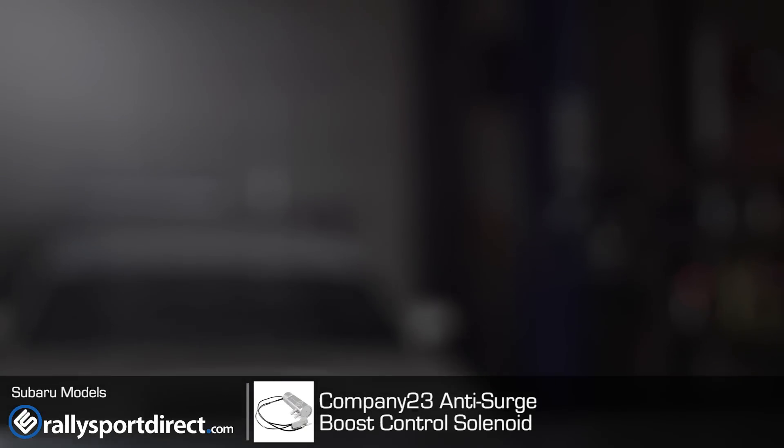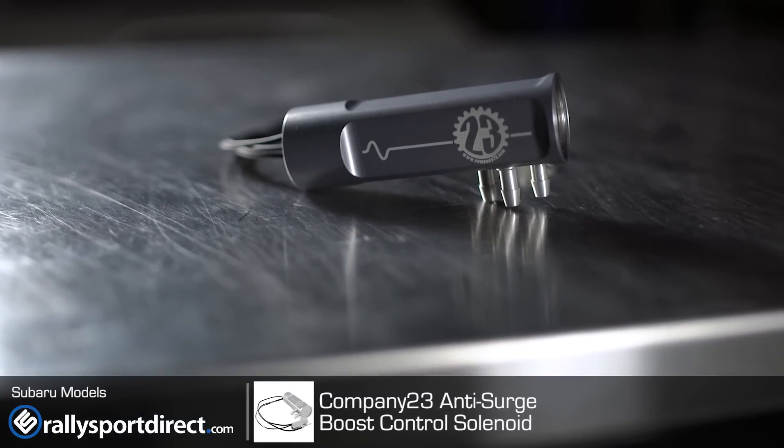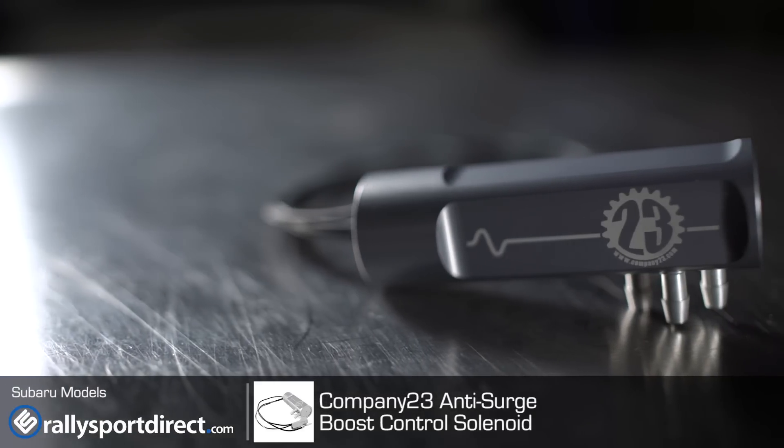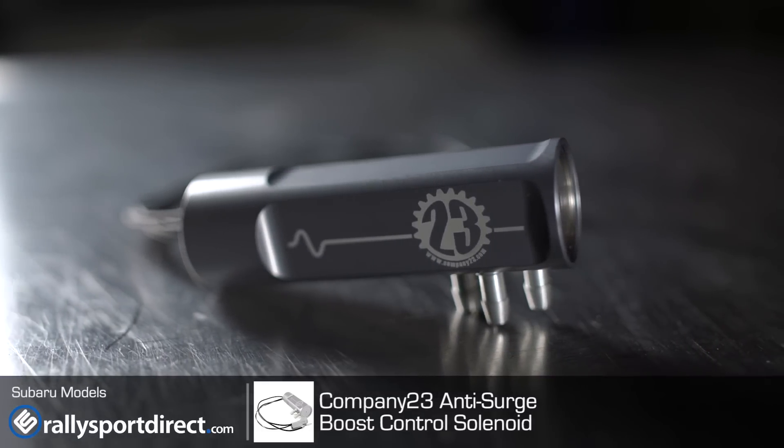So the first thing I noticed was this looks very different compared to most boost control solenoids. I was curious what made this one special. Well, they call it the anti-surge boost control solenoid — so it controls wastegate flutter, or I should say, eliminates wastegate flutter.